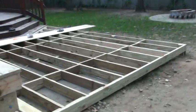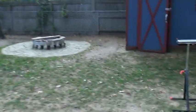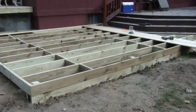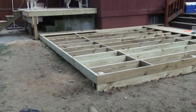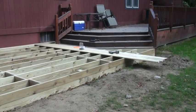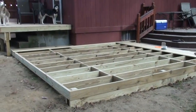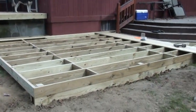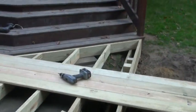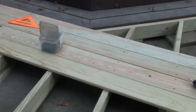Alright, as you can see the frame is complete and we're starting to lay some deck boards. We want to make sure that we come down even. Hoping the rain holds out today so we can get something done, and make sure that we run these boards nice and even.